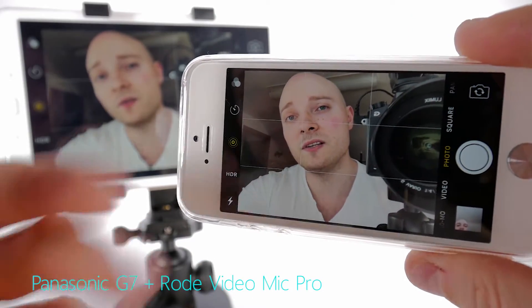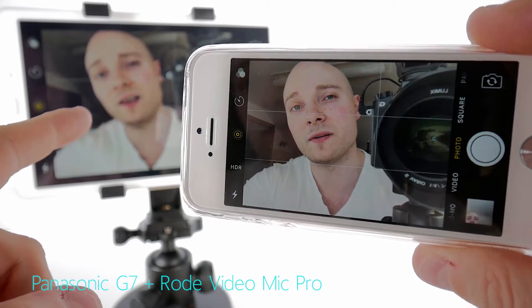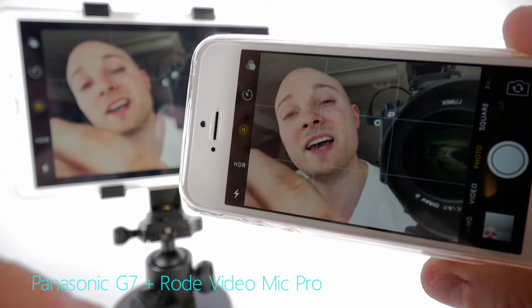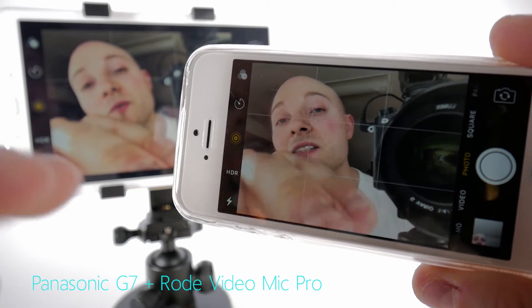And voilà, the screen is mirrored. This is how easy it is to mirror back and forth, this time between iOS and Android. Right from the beginning there's less lag. This just goes to show that there's a definite connection between the speed of the Wi-Fi network and the Wi-Fi tech used in the devices in regards to how much lag you will experience.